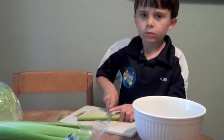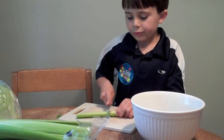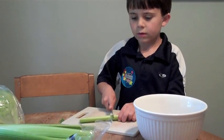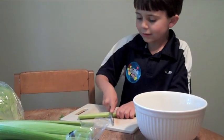Alright, Mason, tell your class what things you got for your salad. Well... What's your stem item that you got? It's in your hand right now. I got... my stem part is the celery.